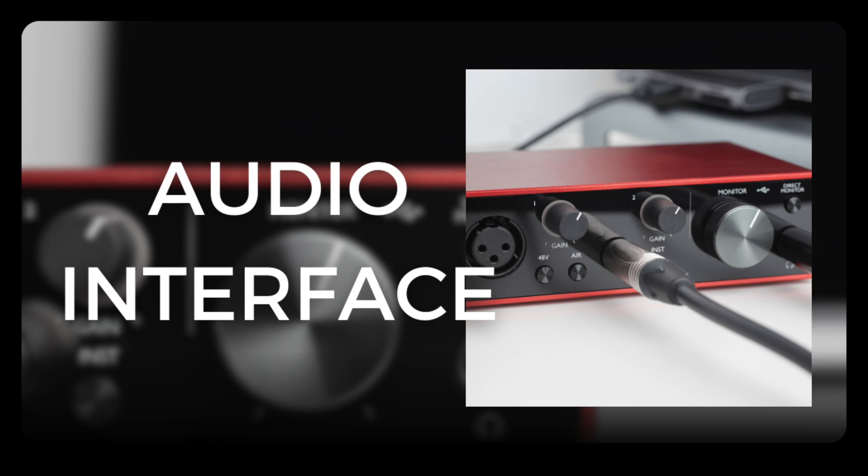When choosing an audio interface and a DAW, make sure the two are compatible — compatibility is generally good nowadays but always worth double-checking. Also check that your audio interface's connections are suitable for your computer, whether USB, Firewire, Thunderbolt, or otherwise. It's also worth noting that many interfaces come with a DAW bundled in, so sometimes you can buy both as one package.